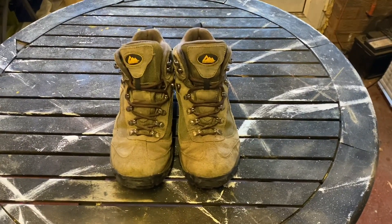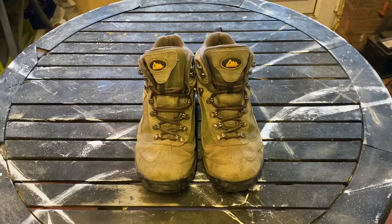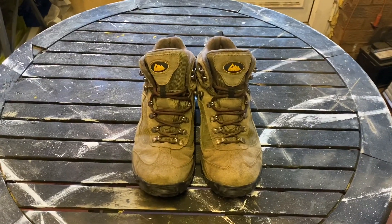Hello and welcome back to Holy Kit Review. Today I'm going to be going over the North West Territory waterproof short ankle boots.